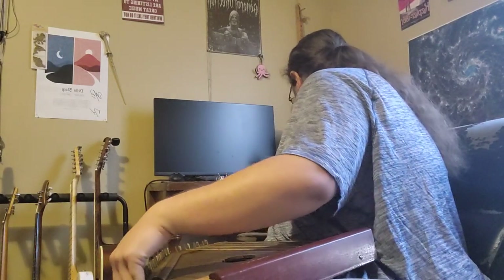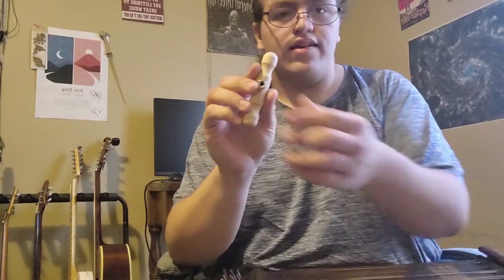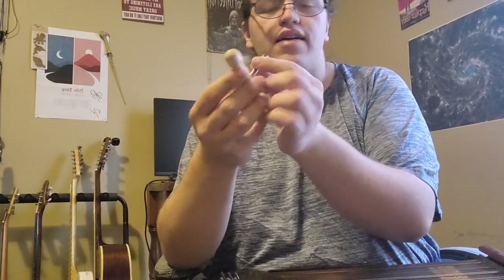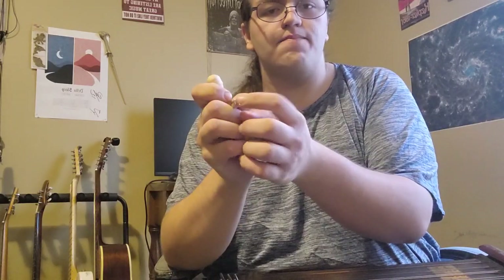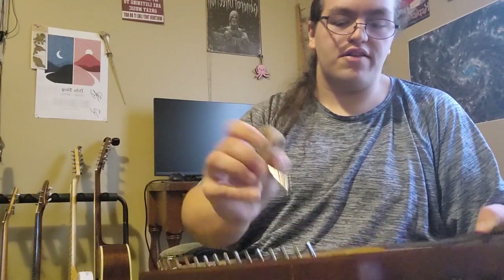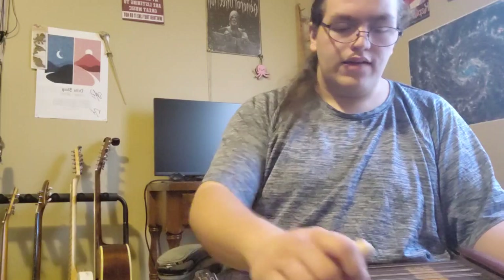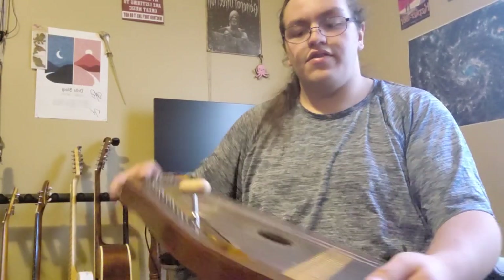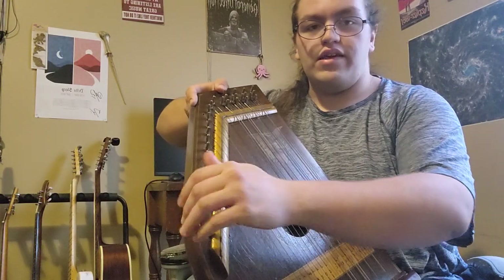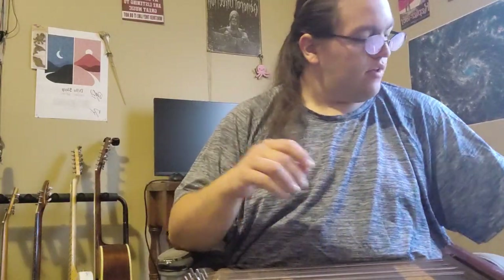I'll show how this thing is tuned. I had to buy this on Amazon — it's like a zither tuning key. It has a little socket wrench kind of thing. It's mostly in tune and I don't want to mess with that, but if I remember right, you turn it to the right when looking at it this way.